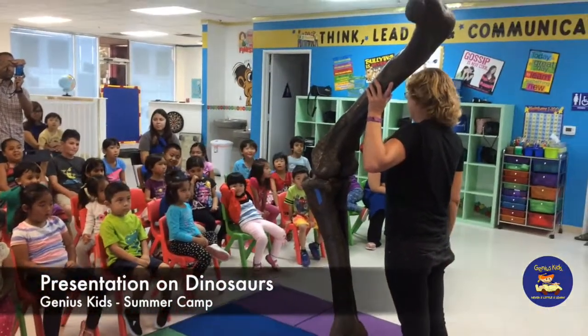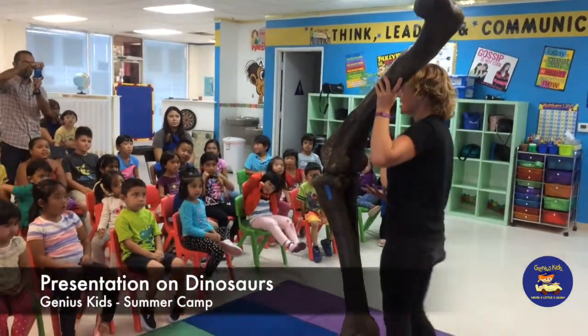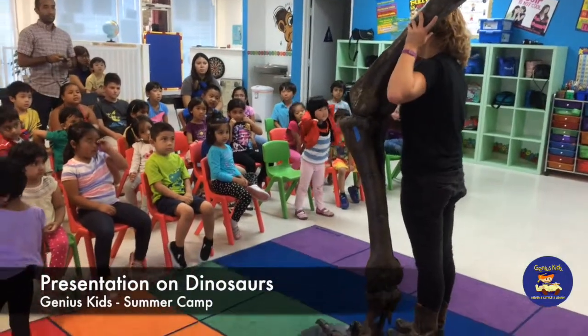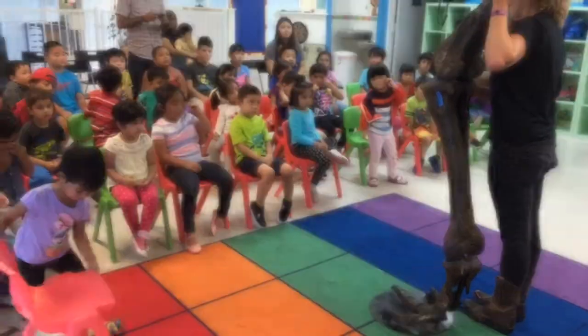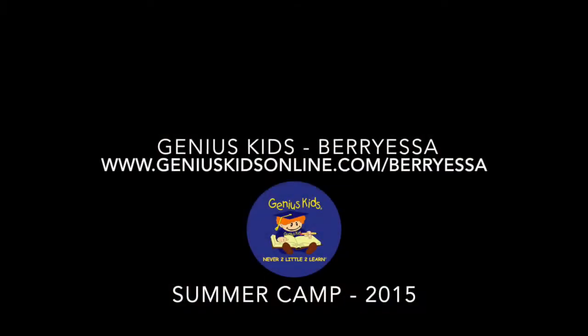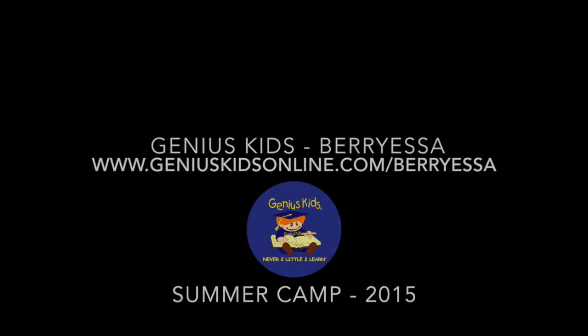Oh, that's bigger than you. I know. The leg all by itself is probably six and a half to seven feet long. So let's imagine how tall the rest is.